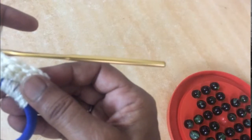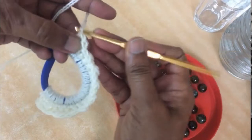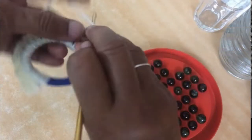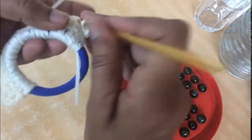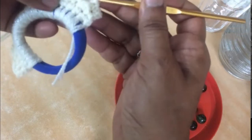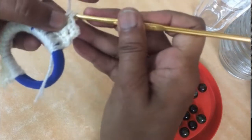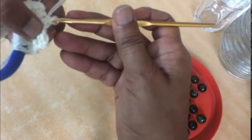Chain one, turn your work again. SC in the first stitch. Now where there is HDC you put a slip stitch, and where there is a slip stitch it will be HDC. It's a very simple two-row repeat and very easy to make.